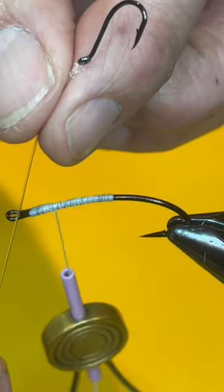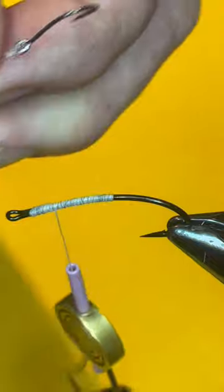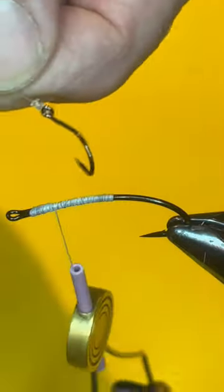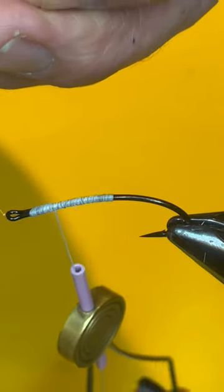This is essentially a piece of 20-pound test tied onto a size 6 hook. What I do is run the 20-pound test through the eye here.